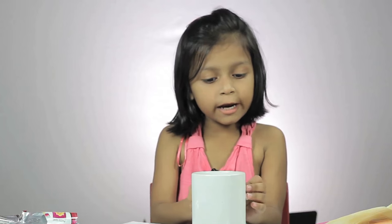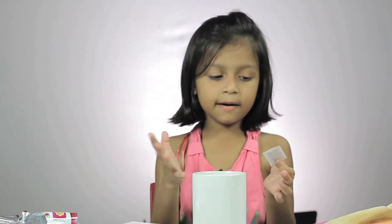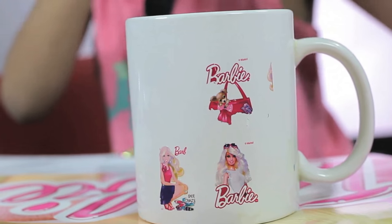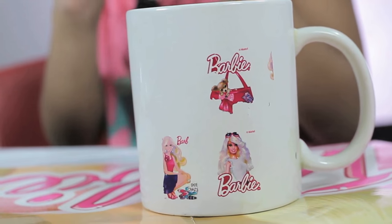Let me see how it works. We have to take the cup and spread this on it. See the sticker? I am putting some more stickers on this cup. Now I am taking it out.